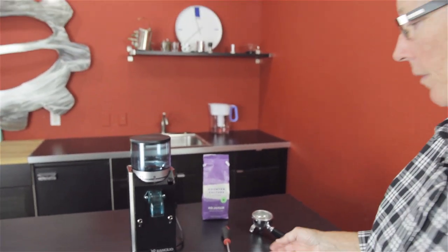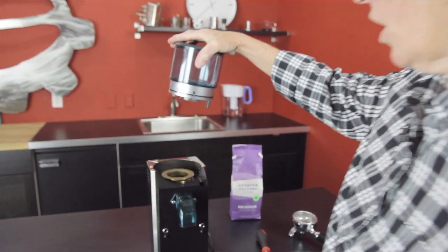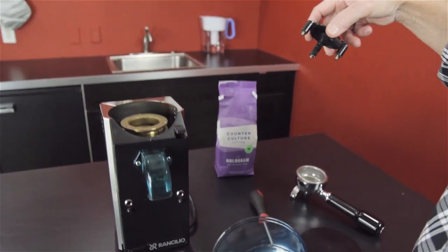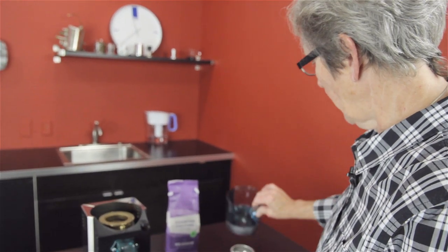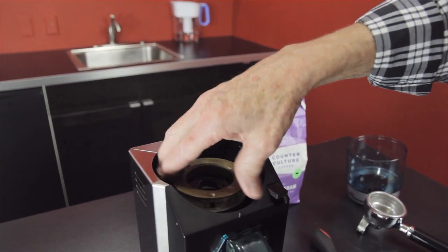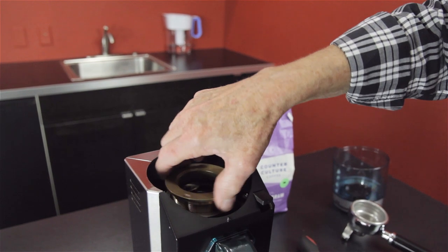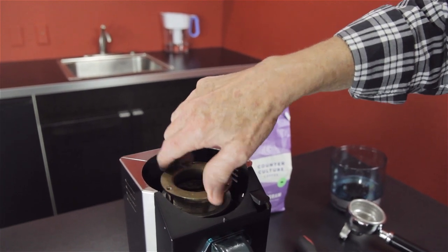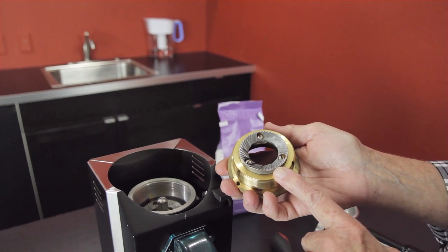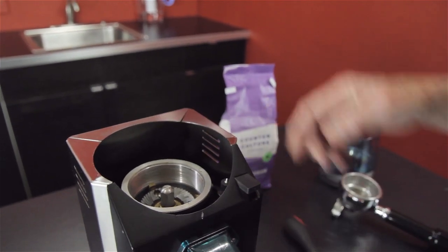I have it apart because I want to show you the inside and how it functions. There are three screws down in there that you loosen — this comes out, and that's the bottom of the screws. You can wash that with soapy water. This is the top burr — it has a brass surround with very fine threads, which holds the 50-millimeter flat tempered steel burrs. There's the other burr on the inside as well.